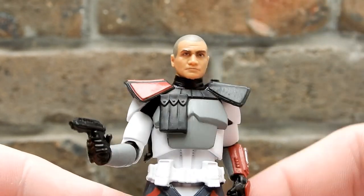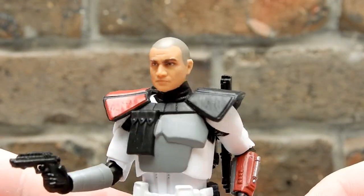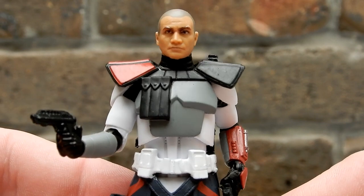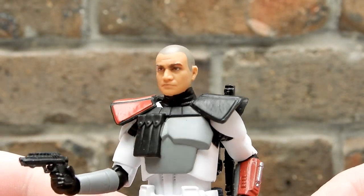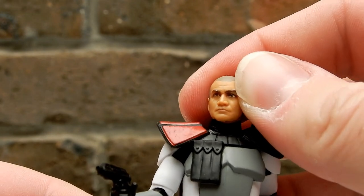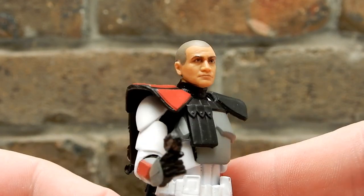If you're looking to replace your Rex — I'm talking the Bad Batch one that came in the four-pack — and you're a little bit handy with a paintbrush, you could easily just use this head and swap it out. If you're going to keep the helmet on it probably doesn't matter too much anyway. But yeah, really nice head sculpt — very much Tim Morrison there. Arguably better than some of the Black Series head sculpts we've seen.